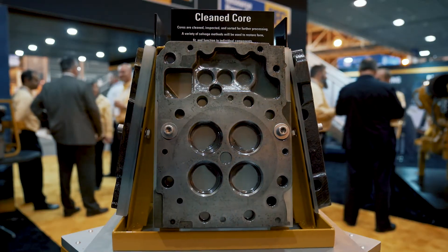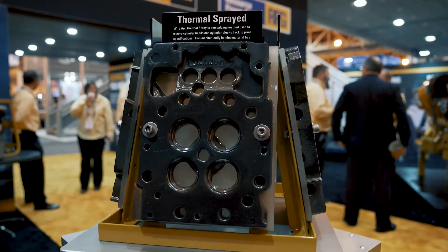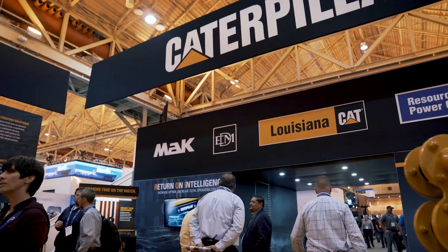The difference is, we have a core credit, so when you turn that part back in, you get money back — usually somewhere between 45 and 65 percent of new. The reason that somebody would buy a CAT reman part, as opposed to a CAT new part, is total cost of ownership. Because you get that core credit back, it costs you less.